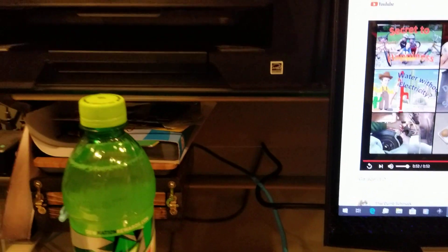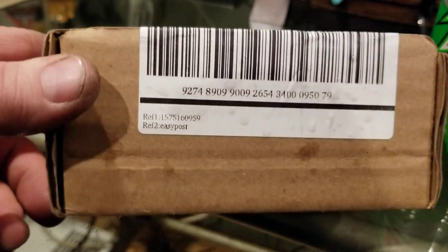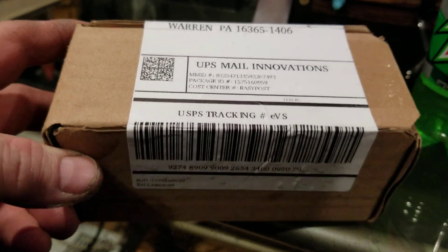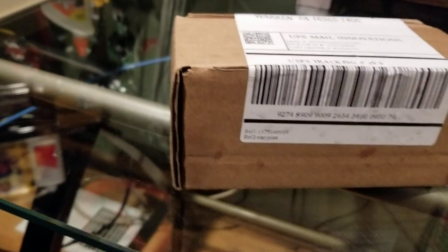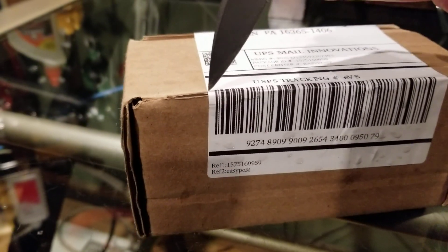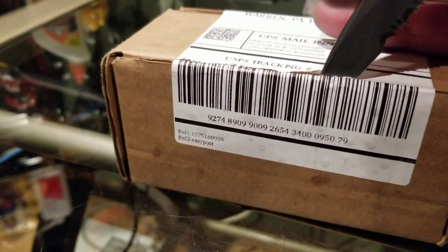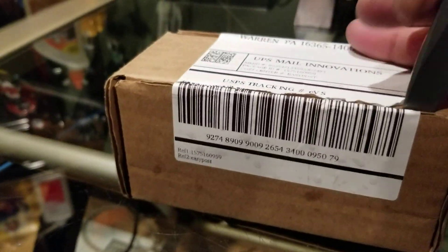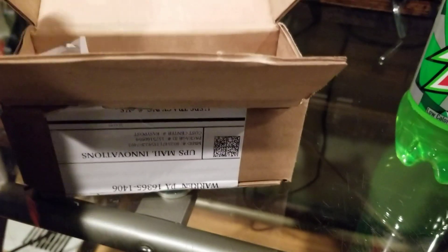Well, it finally arrived again — I have another part for my Losi MTXL. I just checked the mail and there it was, so I'm gonna go ahead and cut her open and see what she is. I know what it is; it better be what I think it is. There it is — get the packing slip.